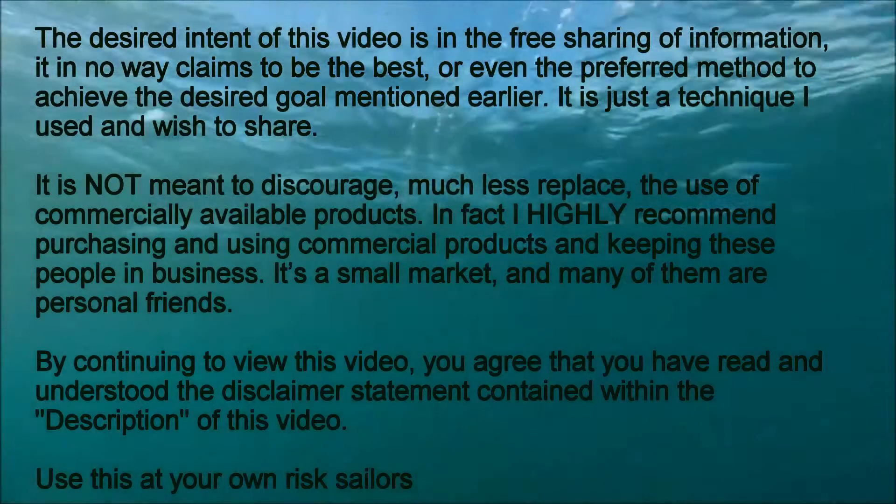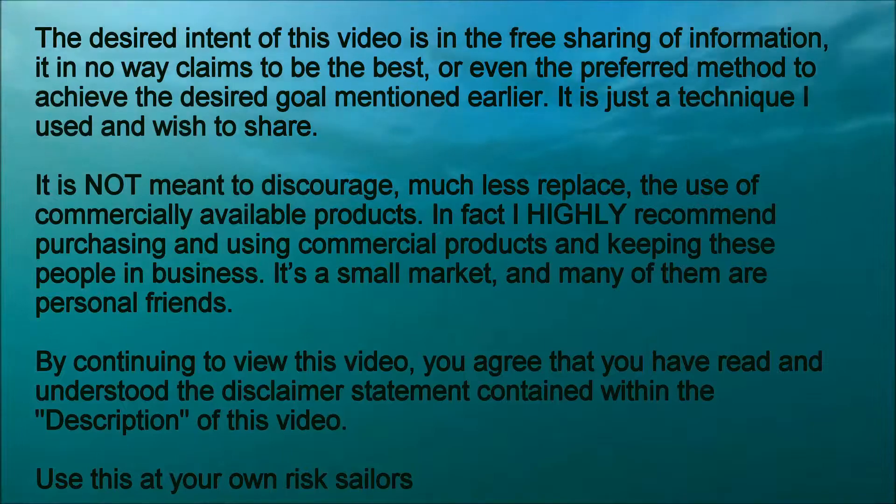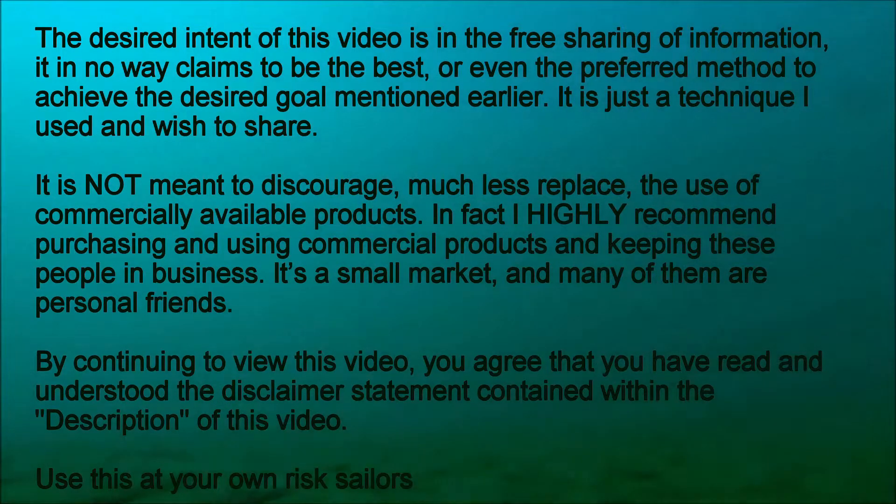The desired intent of this video is the free sharing of information. It in no way claims to be the best or even the preferred method to achieve the desired goal mentioned earlier. It is just the technique I used and wish to share. It is not meant to discourage, much less replace, the use of commercially available products.